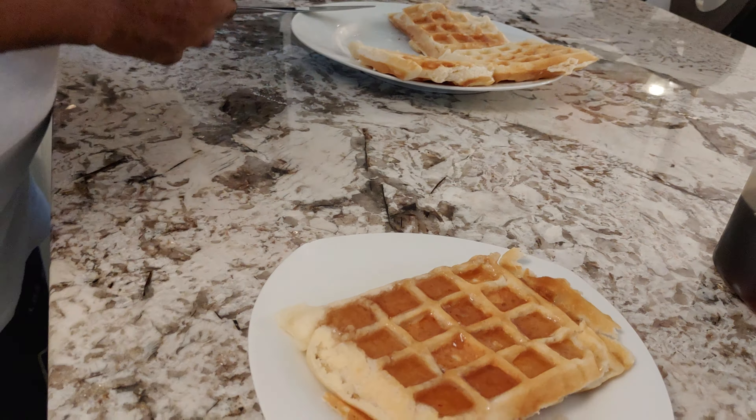Lord Jesus, in your mighty name, I ask that you bless this food, Father God, for the nourishment of the body. In Jesus' name I pray, amen.